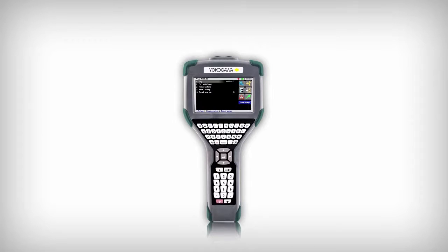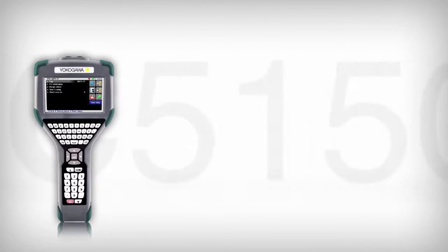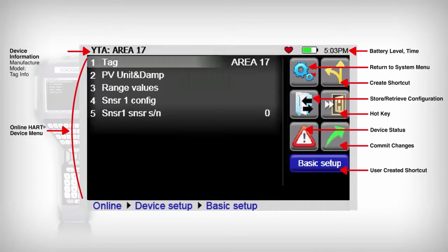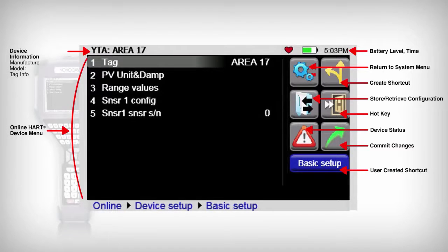Along with the expected display data points, the YHC-5150X enhanced display provides functional icons and user-defined icons to allow the user to access parameter items quickly. A menu path, located at the bottom of the display, allows the user to see their location in the HART menu tree and provides a method to easily return to any desired selection without continuously pressing the back button.